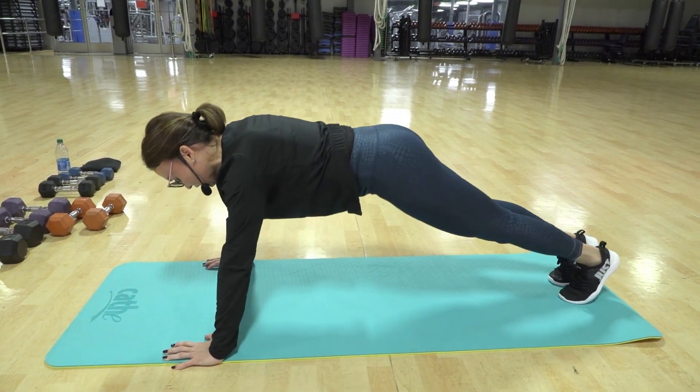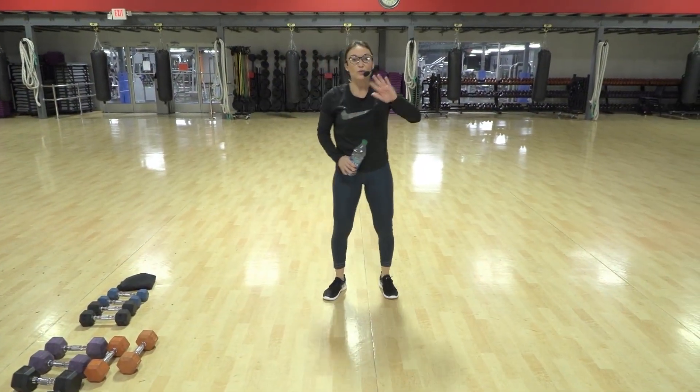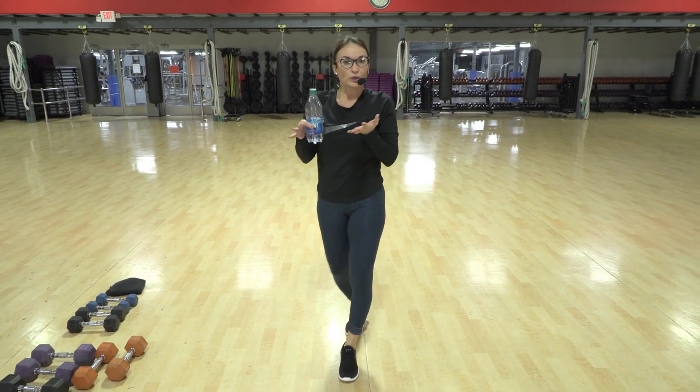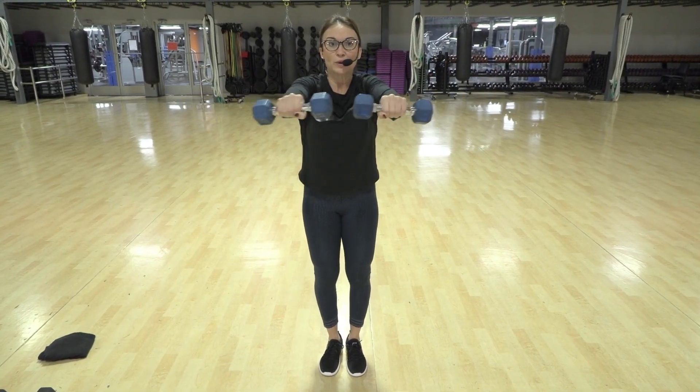Back up — back leg goes in first into your bear crawls. I'm going to repeat the four rounds but they're going to be shorter, and we're going to eliminate the cardio segments. Front out, pull in and out.